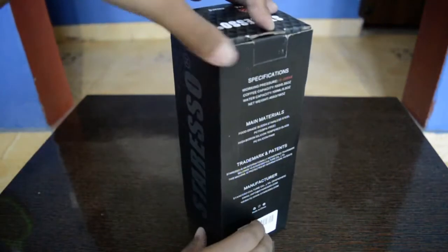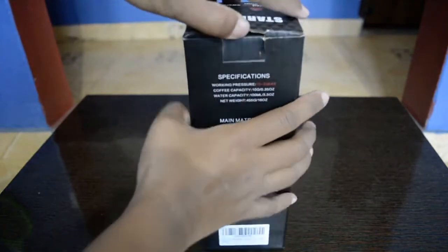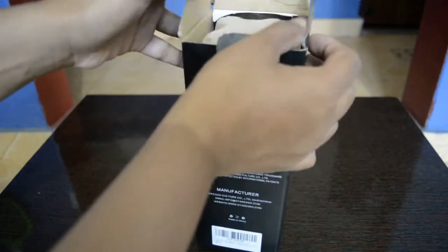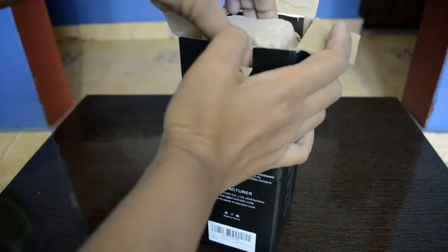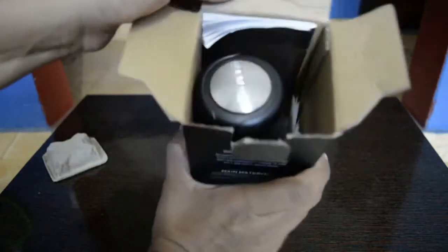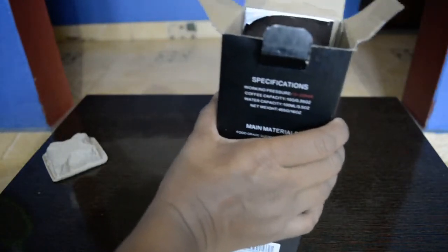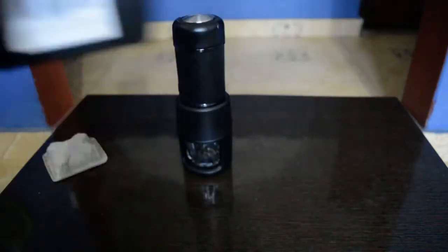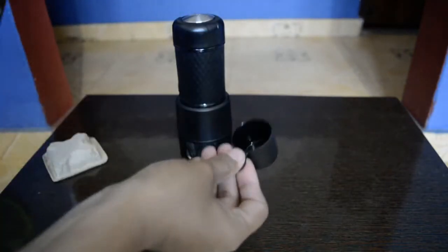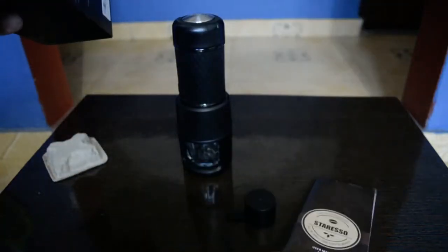Let's see how it looks from outside - this is how it looks. It was ordered by my husband a few days back; he asked his friends to bring it from the UK recently and got it. So we haven't used it. It comes like this. I'll get the actual machine out and keep it aside, and we've got a scoop in there and a manual.